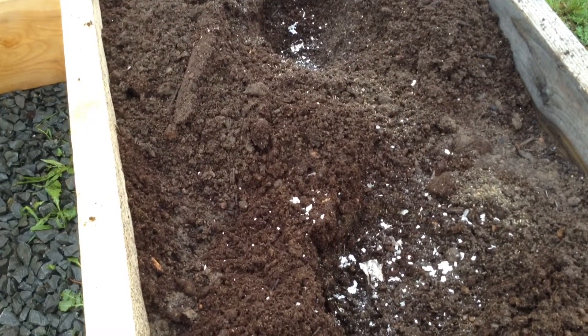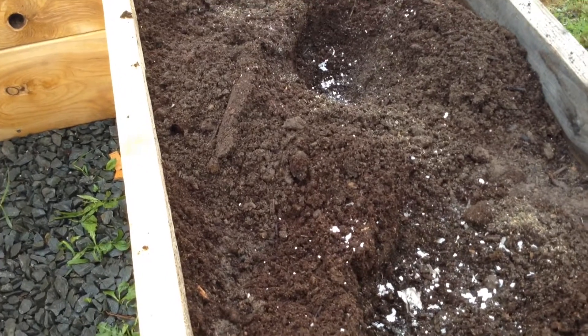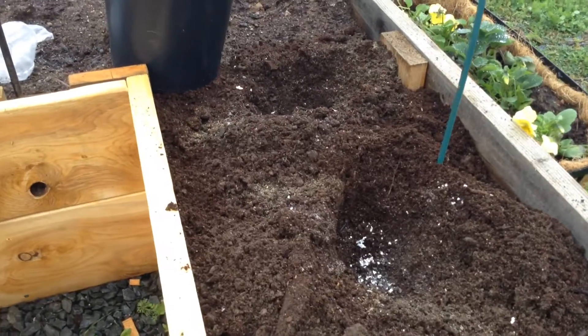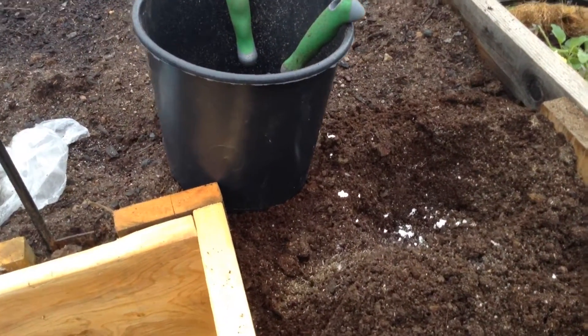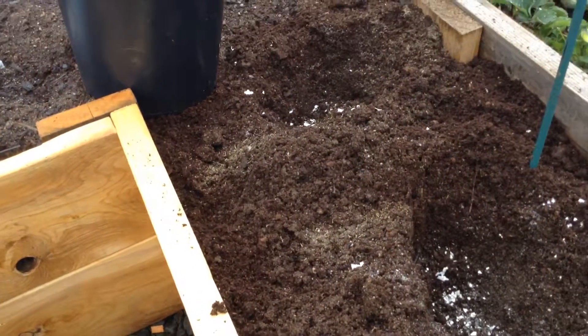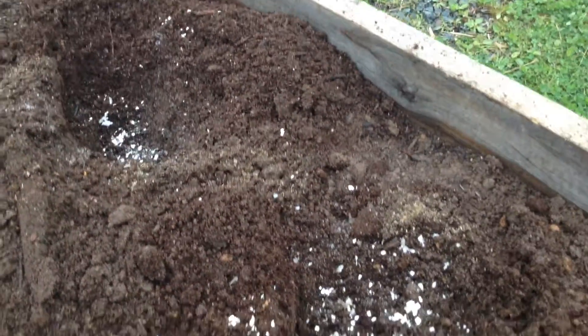It's May 23rd here today and it's still a little chilly to be putting them out — still getting down to about eight to ten degrees Celsius at night in our area, so it's a little cold for the tomatoes. So I'm keeping them inside for a while longer, and when they're ready I want them to be in a good environment because I've taken so much time raising them and getting them to be a healthy plant.